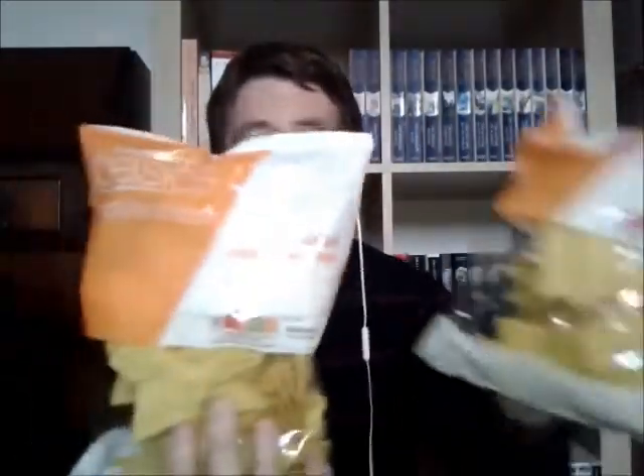And then finally I've got Sainsbury's basic tortilla chips, just with a little bit of salt on. They've got really good reviews, they're pretty low-fat, and I actually got two bags of those. They're 50 pence each, so as cheap as anything.